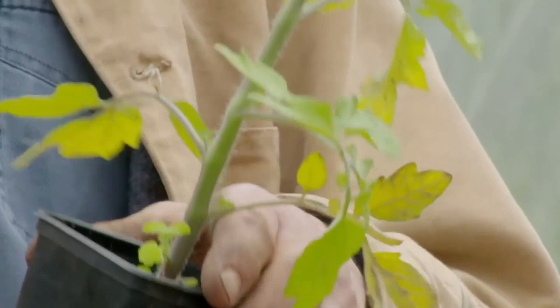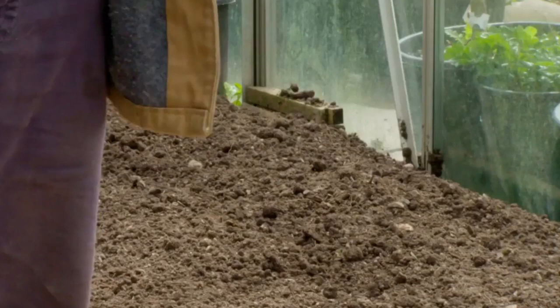You can see they're getting a little bit yellowy. That means they've outgrown the nutrients in this small pot. So I can either plant them into the soil here or pot them on.